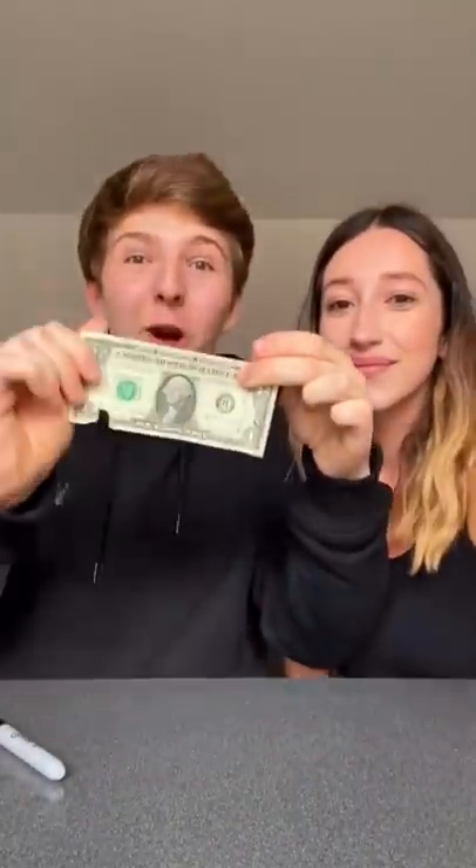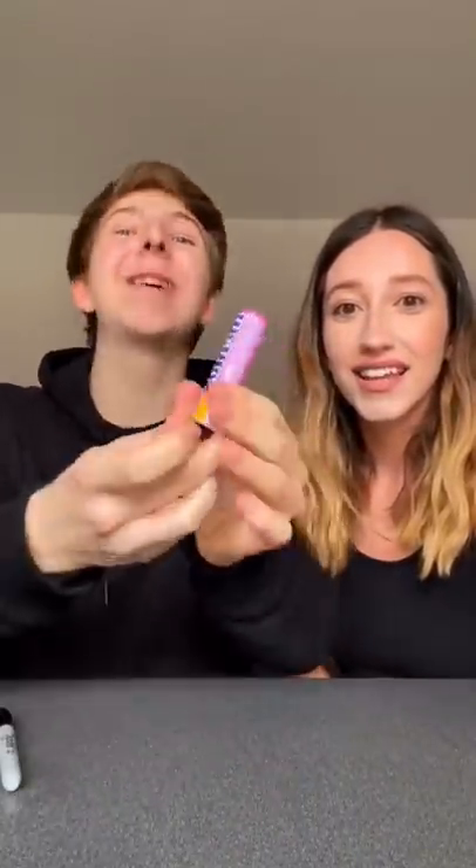Emily, rate this. Dollar bill. Watch — it changes into Mentos. I don't really like Mentos, Dan. 0 out of 10 for me.